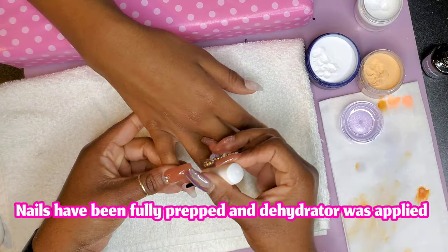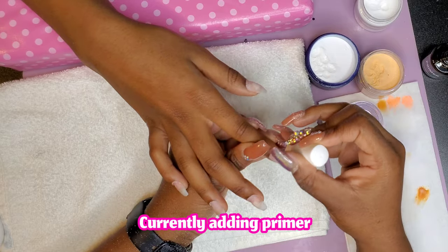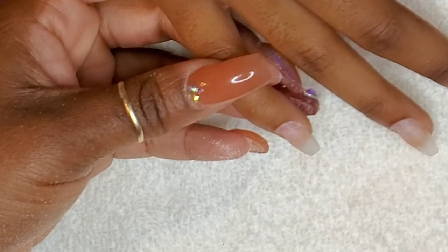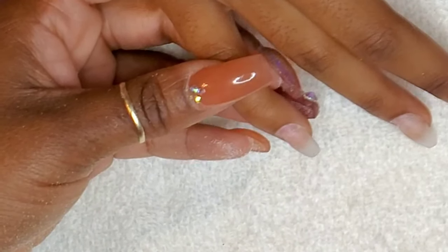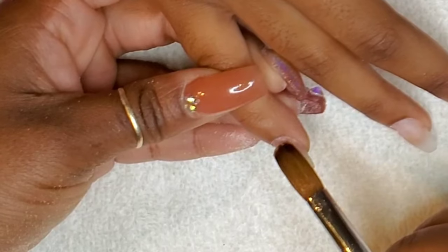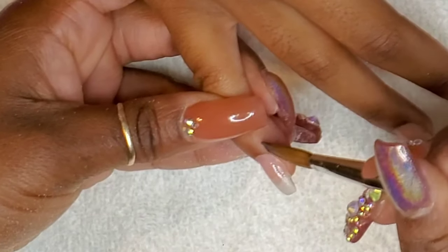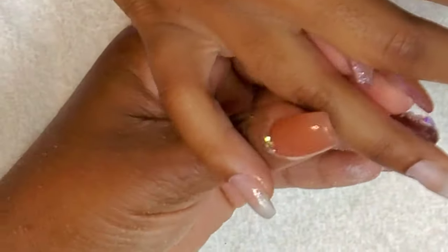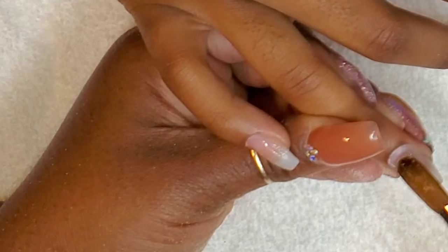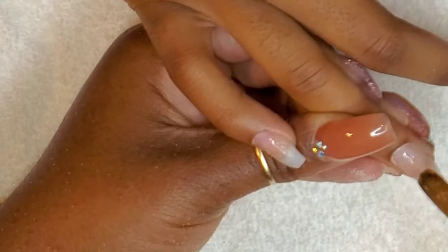Oh my gosh y'all, I finally found my white acrylic. I have a little plastic cabinet right behind me where I sit with all my acrylics. Top shelf: glitter dip powder and glitter acrylics. Second shelf: colored acrylics and colored dip powder. Third shelf: clear, and another shelf with gels or something. Anyway, I was digging through looking for my white — I have white from Tammy Taylor, Young Nails, and E-Nail Couture — and finally found it.